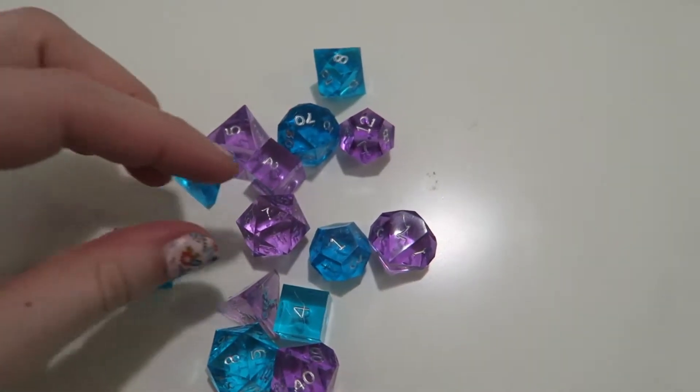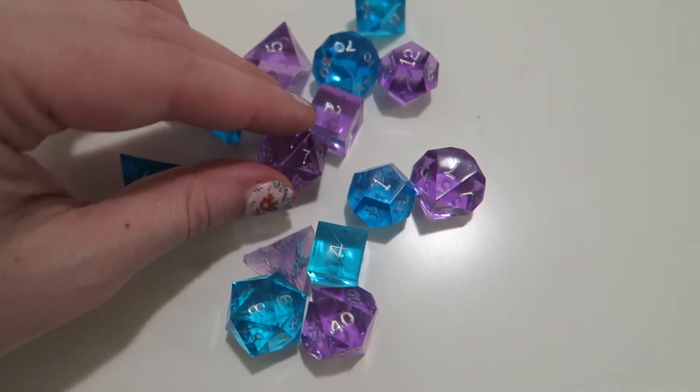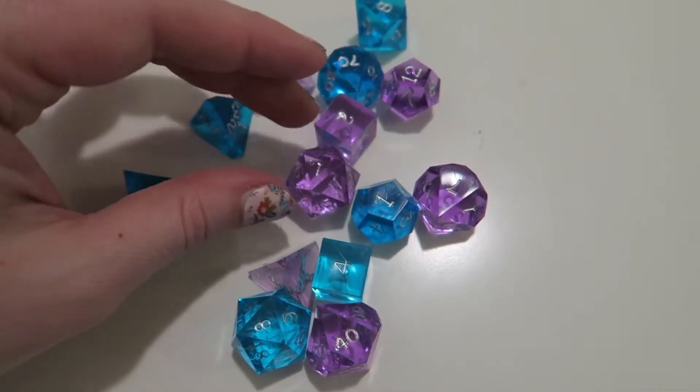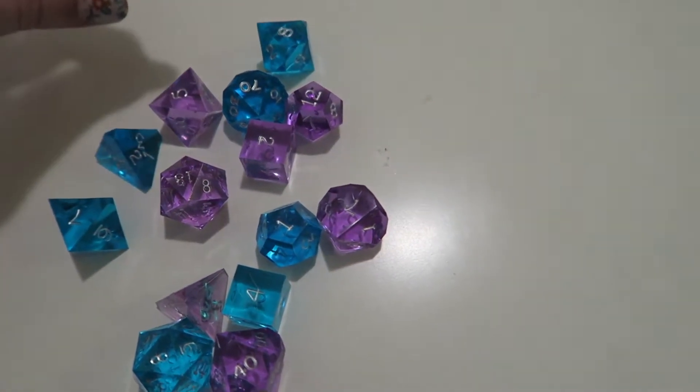They are really lovely and you can customize the color they paint the numbers, because when they make them the colors aren't in the numbers themselves — so you can have blue dice with pink writing if you want. I got silver on mine because I thought it would be easier to read. The clear crystal colors are really nice and the numbering turned out excellent. I'm really pleased with mine.